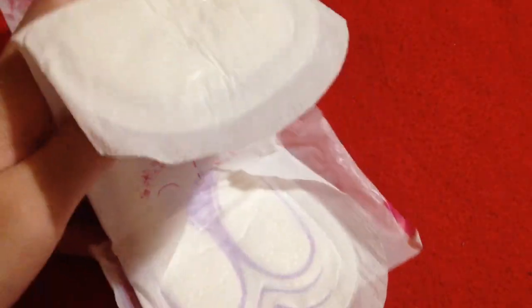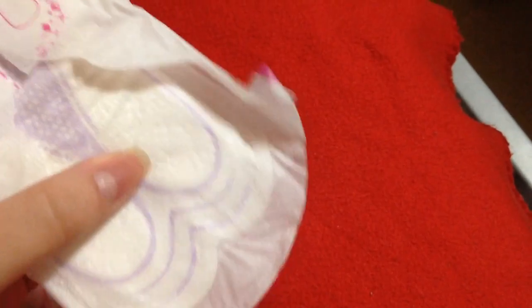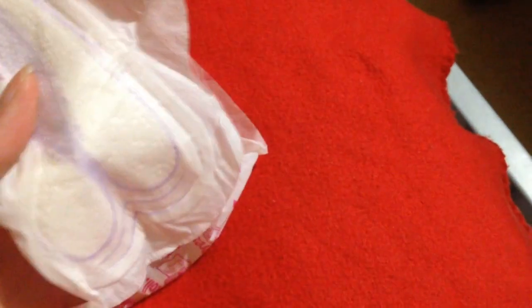I'm just taking it off its wrapper. If you want to see a more in-depth video to this, check out the first part of this. You take this off the wrapper like that.